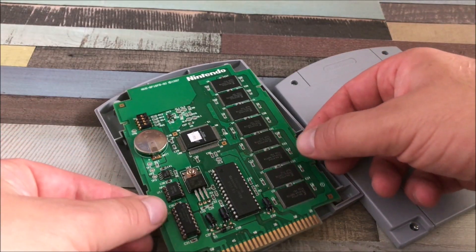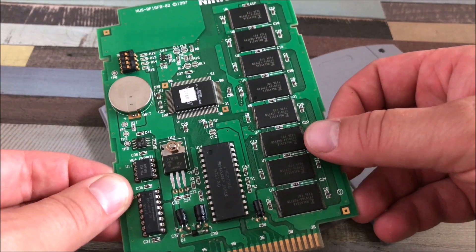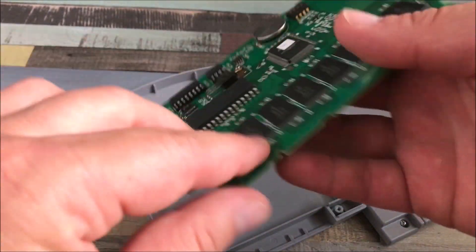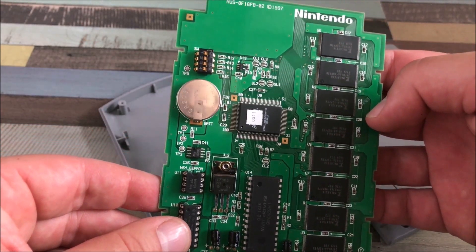Here is the board, my dear subscribers. 8 flash memory cards, and only one side is used. Nintendo 1997.